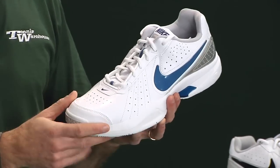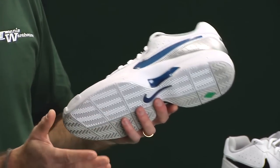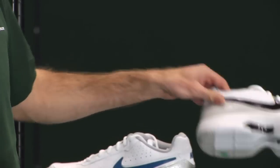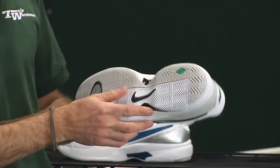There are lots of upper perforations and breathability through the mesh tongue to keep you nice and cool out on the court. You've also got air cushioning in the heel. It comes in a white, blue, and silver colorway, and also in a white, black, and gray colorway.